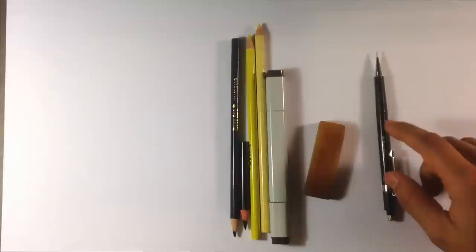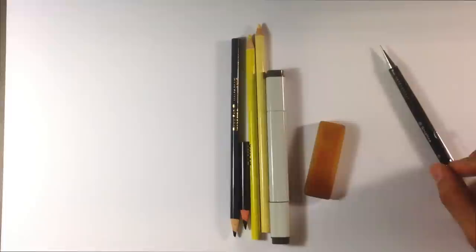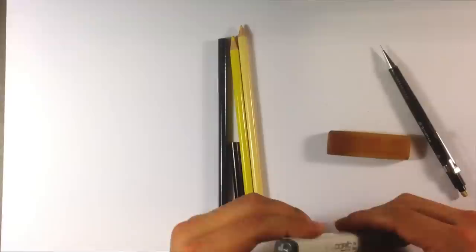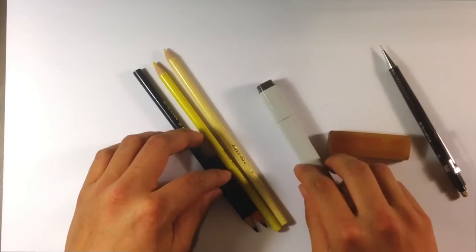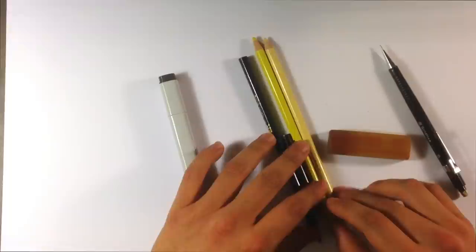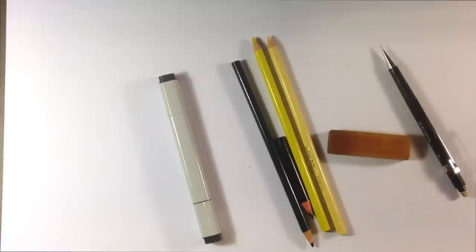Let me go over the tools I'm going to be using. I'm going to use a regular pencil — it doesn't matter what kind, just something to put down the layout lines. Then there's a gum eraser. I'm also going to use a Copic marker, a T8, just to replicate black. And then I'll be using three colored pencils: navy blue, black, and yellow/cream.